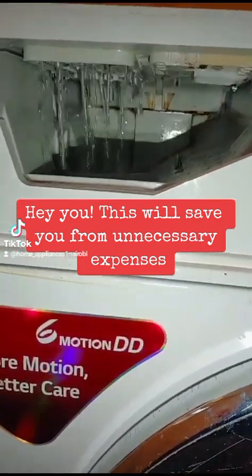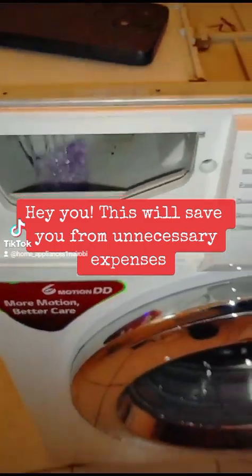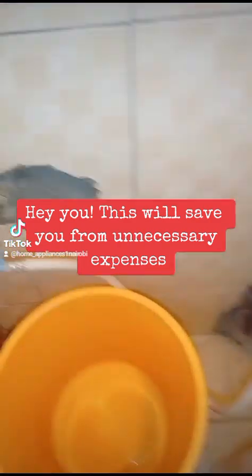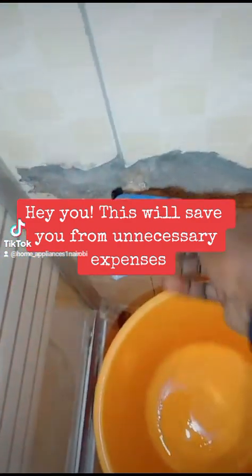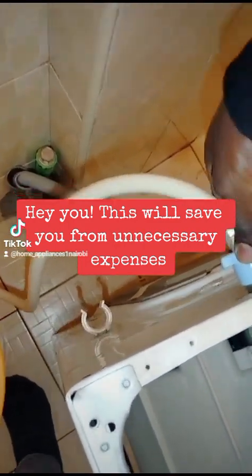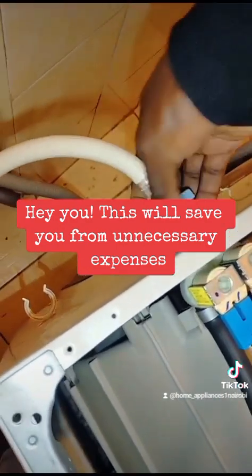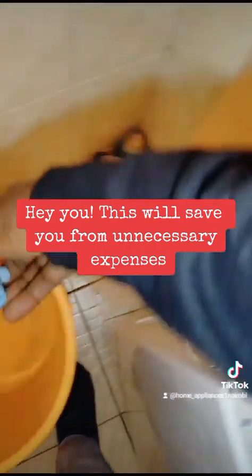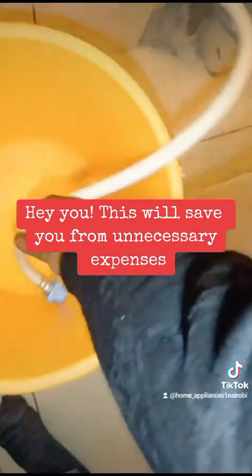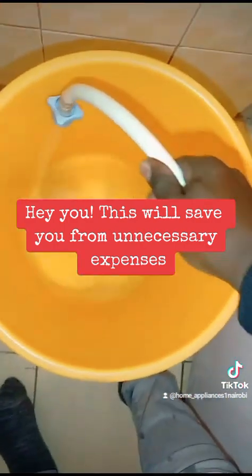Check the filter on the solenoid valves. What you need to do is close the tap and then remove this pipe. When you remove this pipe, you'll have easy access to two filters. When those two are blocked, the machine won't receive enough water. First, ensure there is enough water coming in.